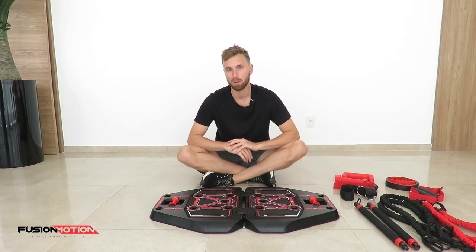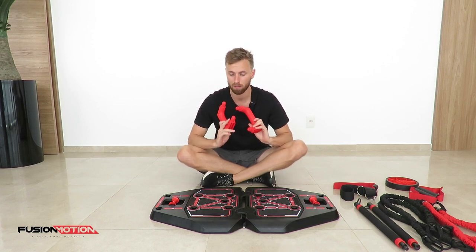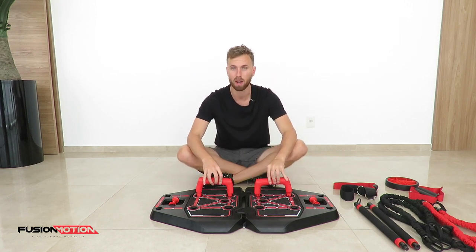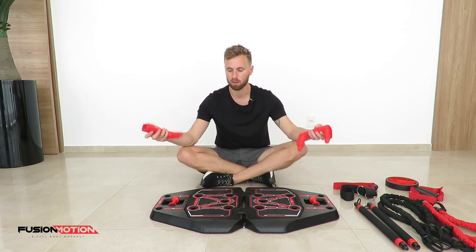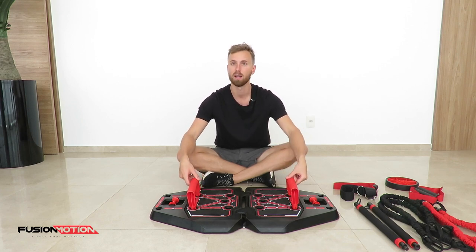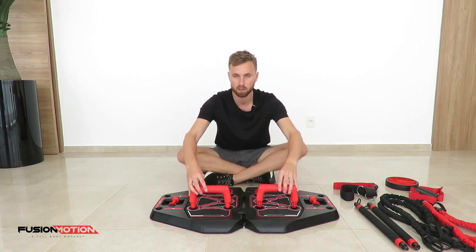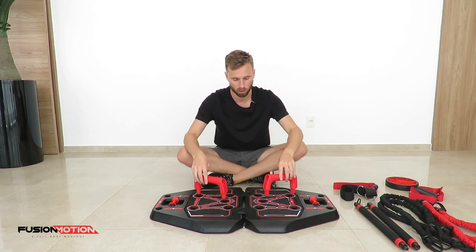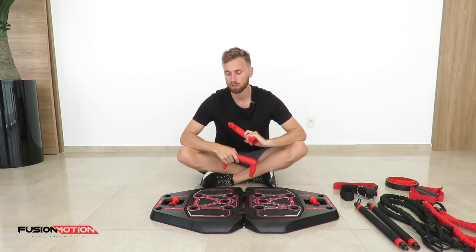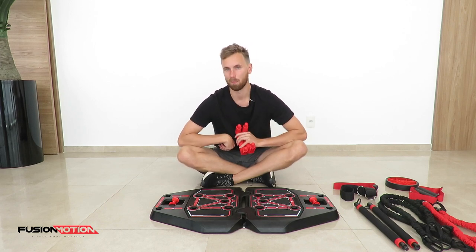The first piece of equipment is the handles that you will use for the push-ups. On the top of the platform you'll see many different holes where you can insert your handles into. The wide neutral grip ones are my favorite ones — they offer the biggest range of motion. The closer ones target your triceps a bit more. You've got the horizontal ones, the pronated grip, and the semi grip. Just play around with it to see which one feels most comfortable and which one works the most muscle.